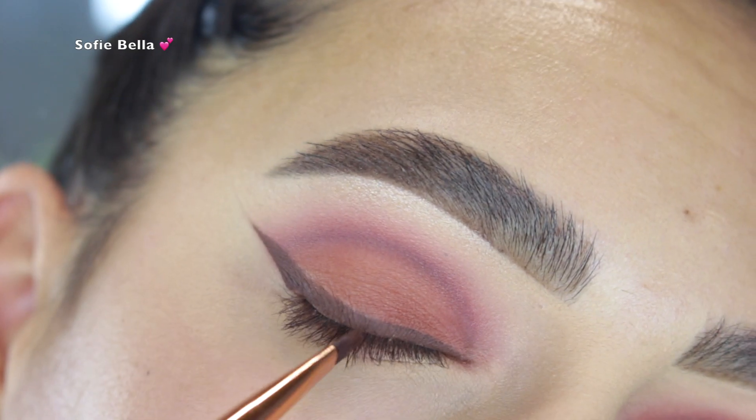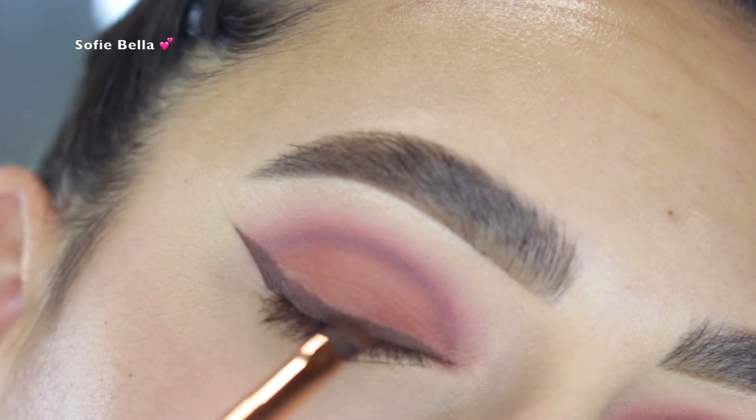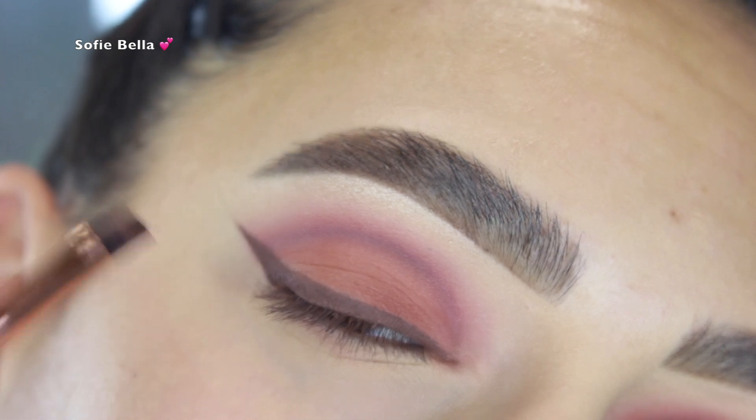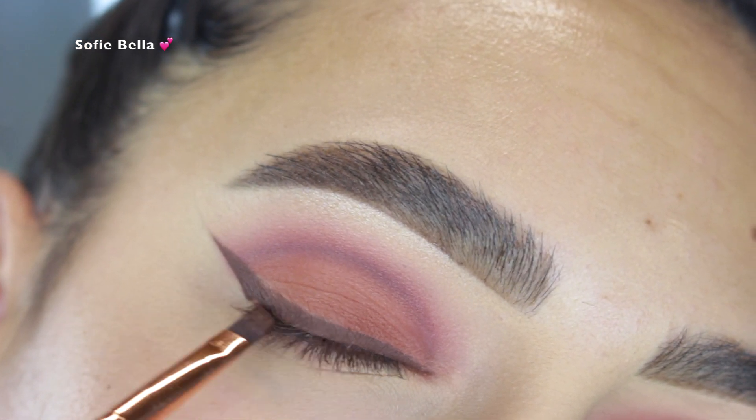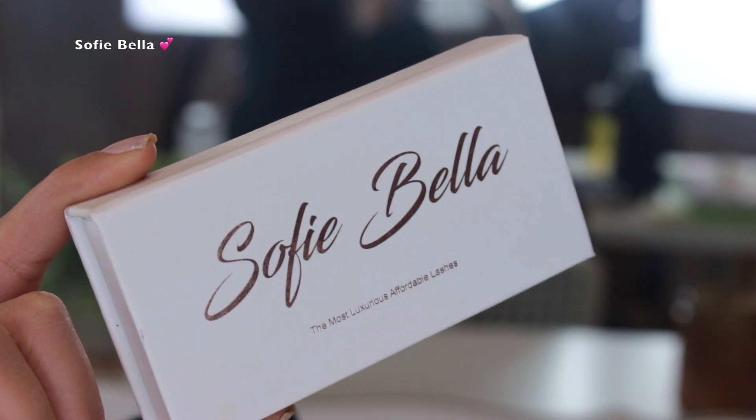Next I went in with my Dose of Colors Set the Tone cream matte eye color in the shade Extra Baggage — a very matte brown shade — and I just created my wing with that liner. I honestly love the way this turned out and I'm going to start using this shade more often.